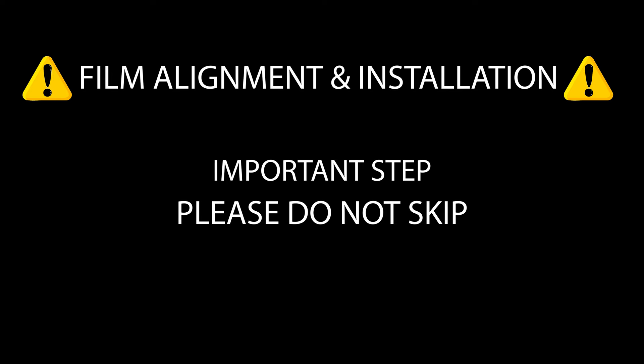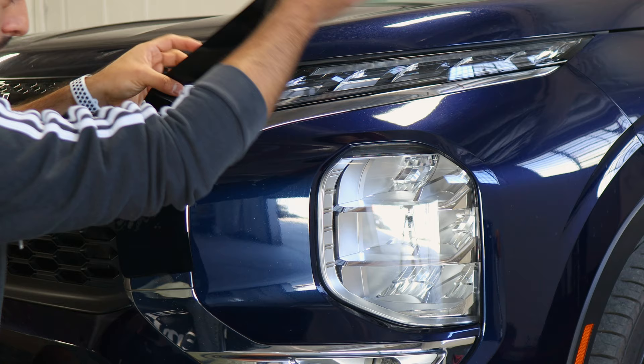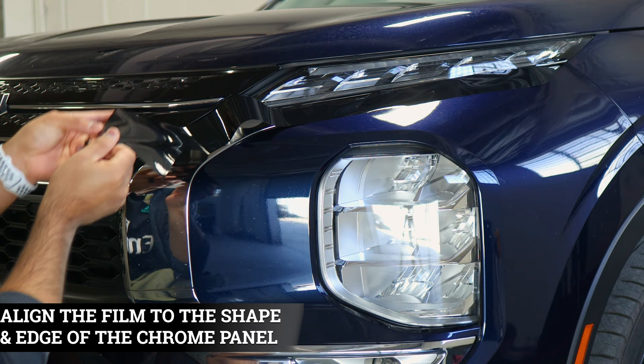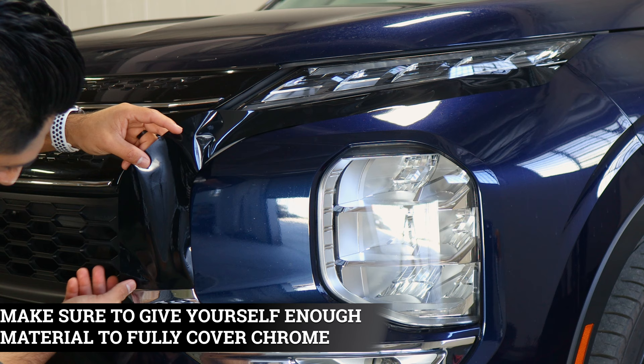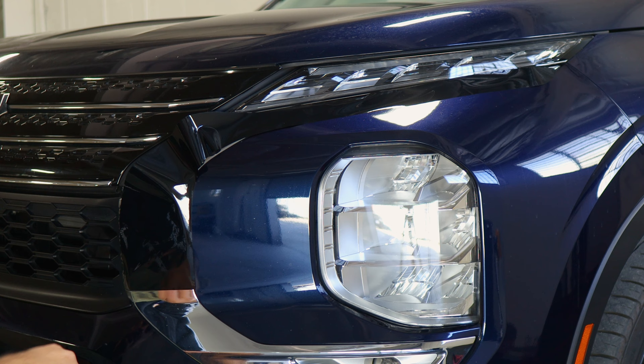Once you finish prepping the panel, we can start with the installation. We're going to start by installing the front piece that goes on this section first. Place the film onto the panel and lay it down so we can work on this section first. Lift the film carefully and align it to this edge here — it should go like this. Make sure you're covering the chrome. If you need to lift it and readjust it, you can. Just align it as you go. If you need to lift and readjust, just be careful — you don't want to accidentally tear the film.